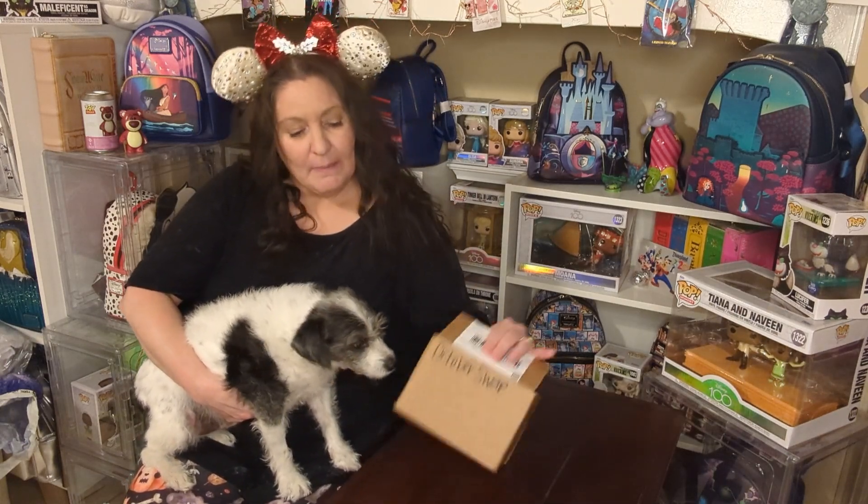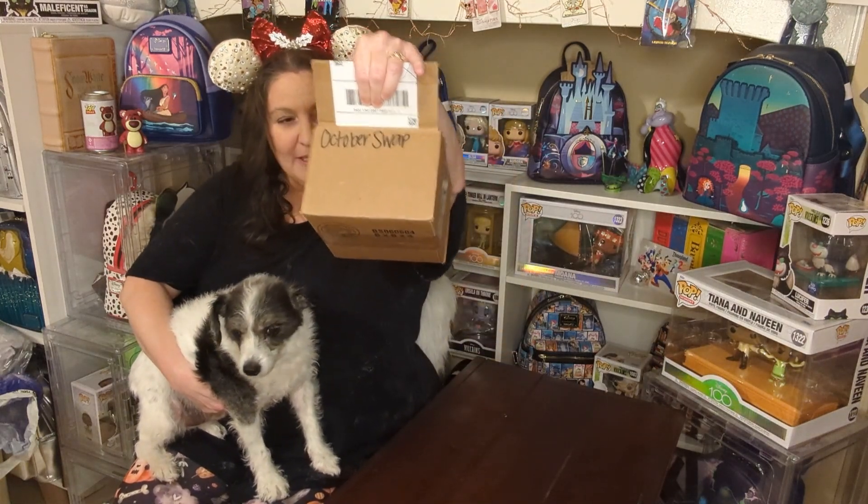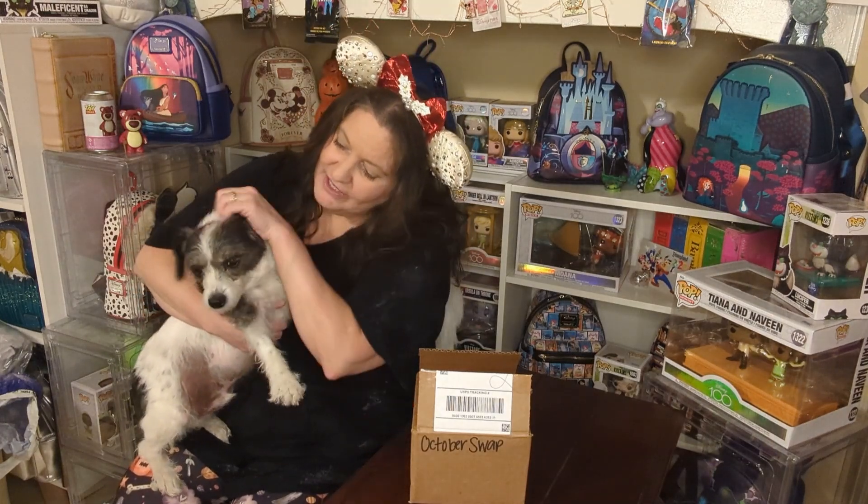Today we are doing the ornament swap and here is my box. My October ornament is right here. Let me put Oliver down — this is Oliver, he's my little co-host. Let me put him down.